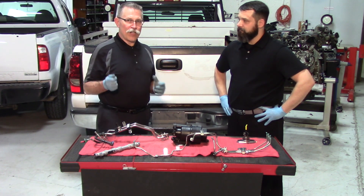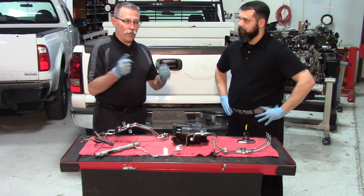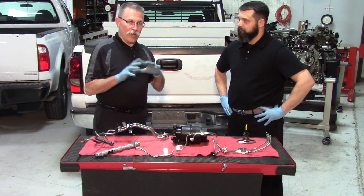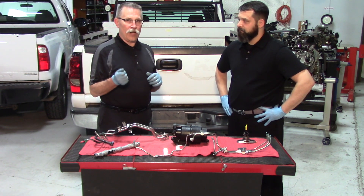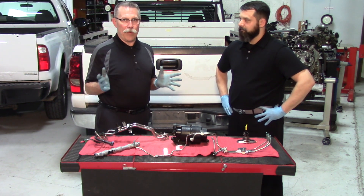If you don't turn the key on, all you have to do is drop the tank, flush it out, clean everything out, and put fresh diesel back in — you're okay. But the minute you hit the key on, that fuel pump runs and you have a completely contaminated system.